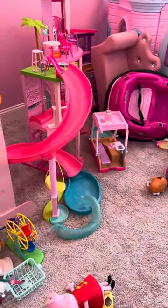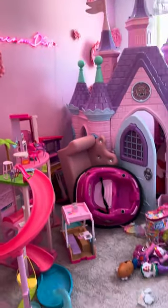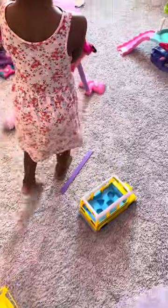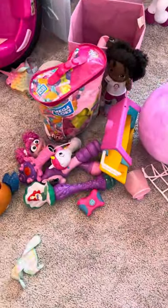So we are rearranging her room, re-organizing. Good job! Can we pick up these toys over here?